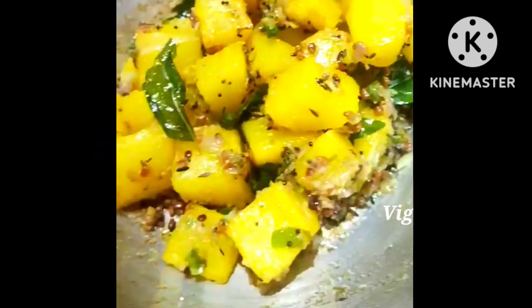Thank you so much for watching my recipe. Subscribe, like, share, and comment. Thank you.